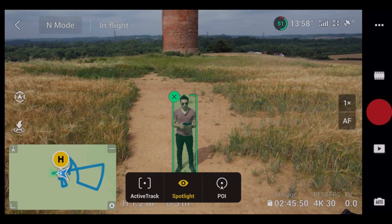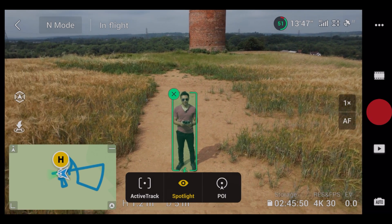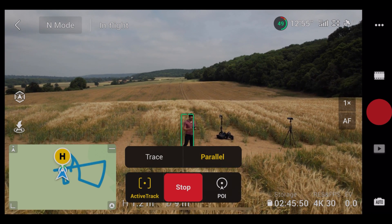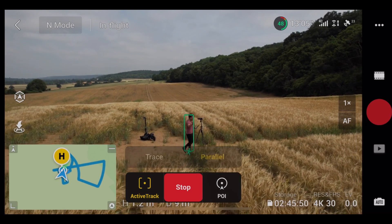Now let me showcase Active Track — parallel mode. I'll just move the drone to the side. Now let's do parallel and hit go. So it's following me side by side.